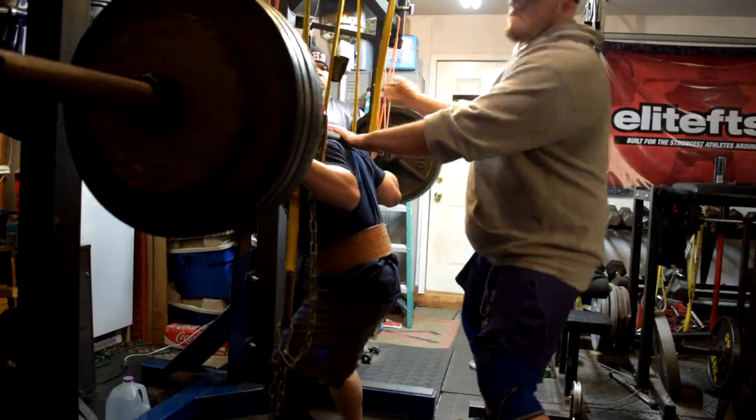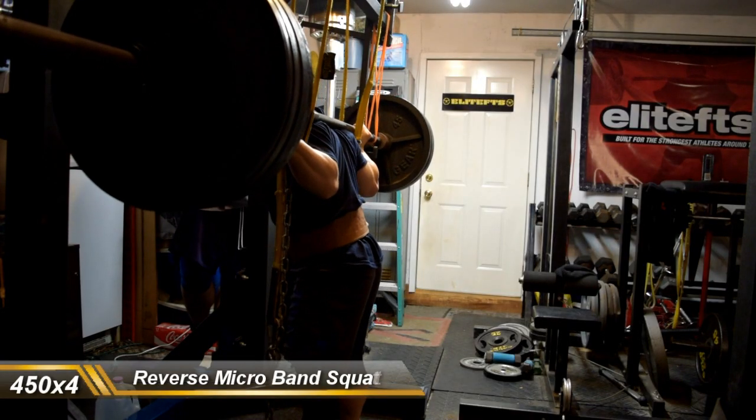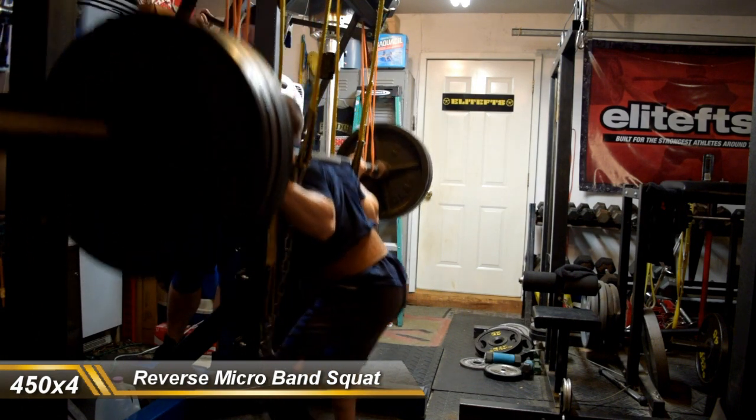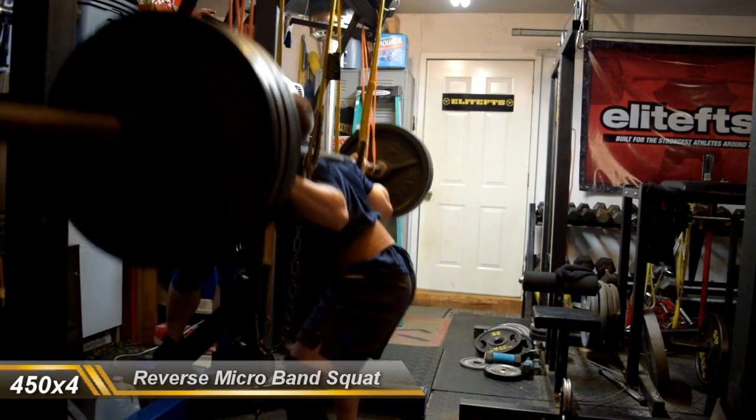I've got some things I need to work on. Torso positioning is definitely one of them. That's why I like the overload and the accommodating resistance, as it forces me to work on that much more than with just regular straight weight.